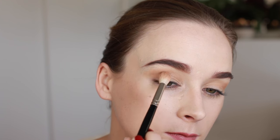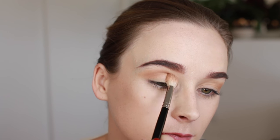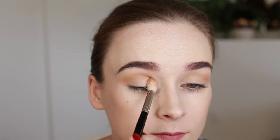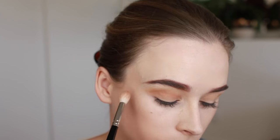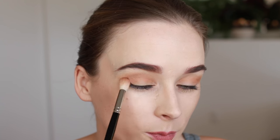Then I'm taking Burnt Orange, sweeping that just under where we put the first color and then over the top of the lid. Remember to sweep this out into the V shape as well, a little bit past the outer corner of the eye.